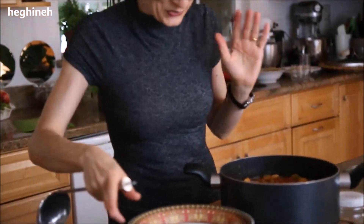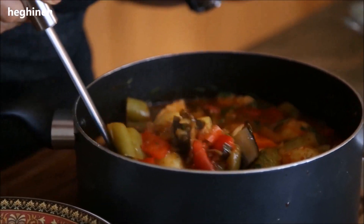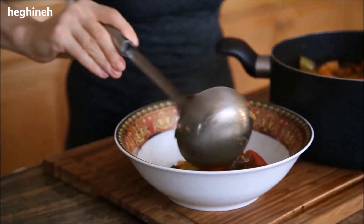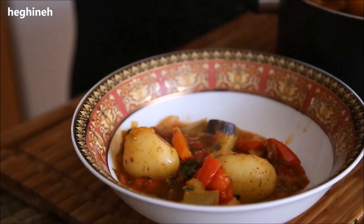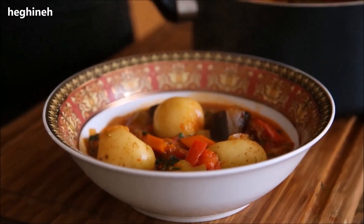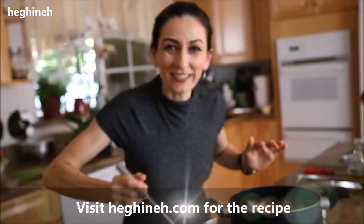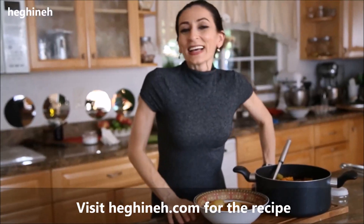I only cooked it another five minutes because everything was cooked pretty well. It depends on your ingredients — with young potatoes they cook faster, so just go by whether the vegetables are cooked. I'm going to serve this with some lavash bread. This smells so, so good. This is the Armenian dish, also known as ajab sandal.